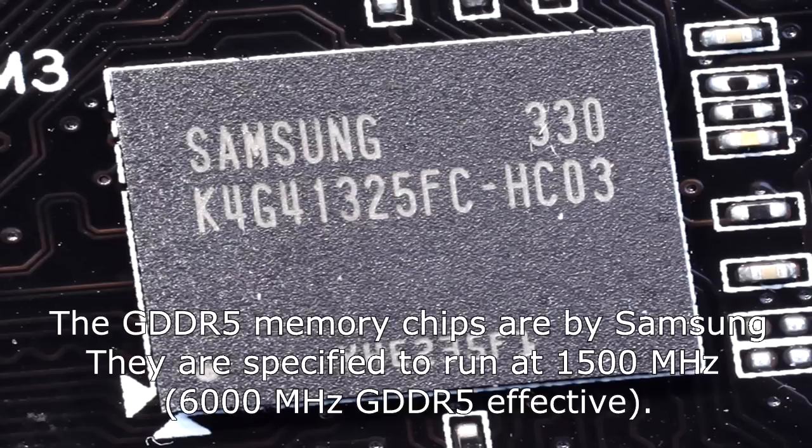The memory chips are by Samsung and are specified to run at 1500 megahertz.